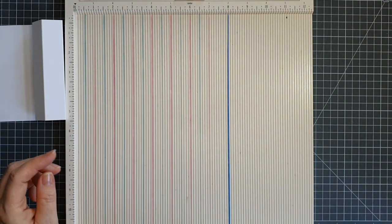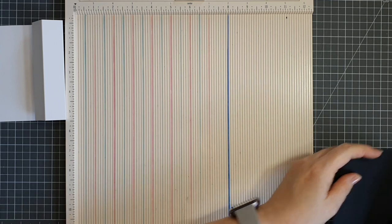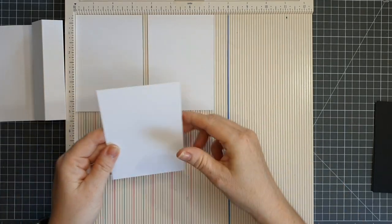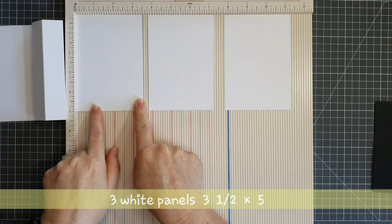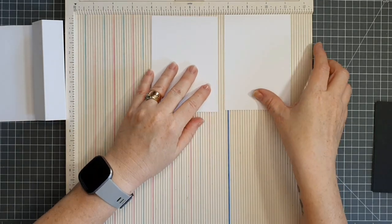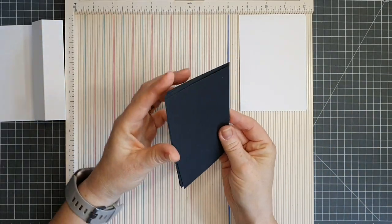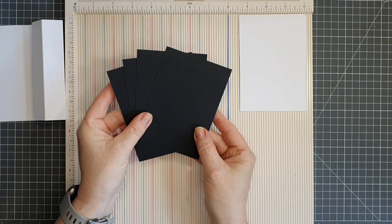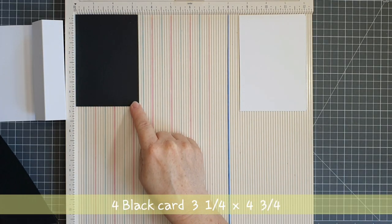We need three more pieces of white card stock to finish our pinwheel card base. I'm setting them out on my scoreboard and each one needs to measure three and a half by five. Our pinwheel card when standing up is five inches tall, and you can adapt the measurements and make your pinwheel as big or as small as you like. Antonio's card is going to be smaller, so pop over to his channel to see what size he makes.